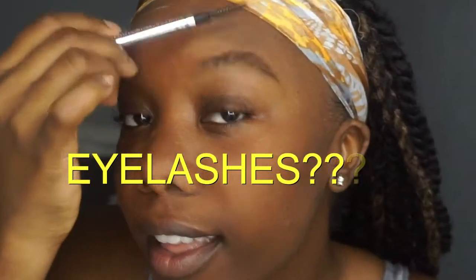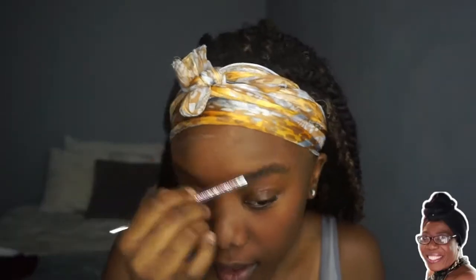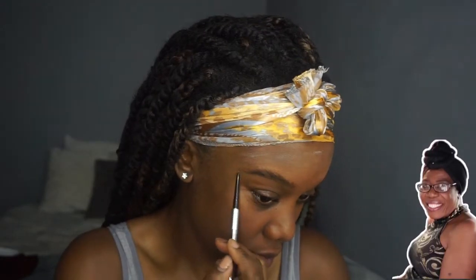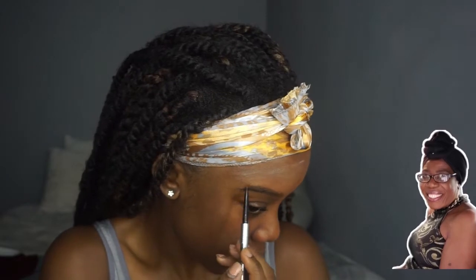Step three — now she's putting the highlighter. She's brushing it this way, this way. Oops, she fixes it off. Mm-hmm, that looks good.